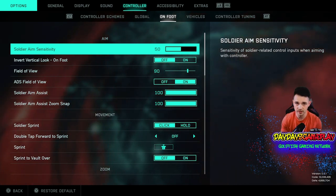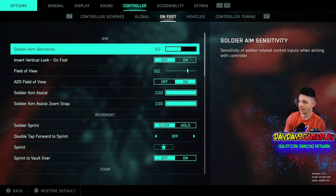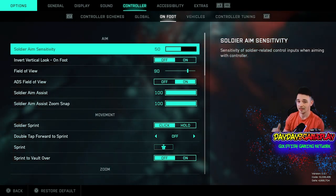I put a video out a couple weeks ago, so this is going to be updating that. My soldier aim sensitivity is now on 50 — I find that to be the sweet spot.